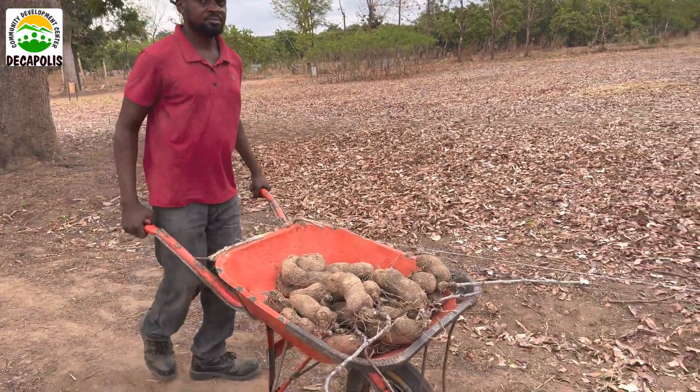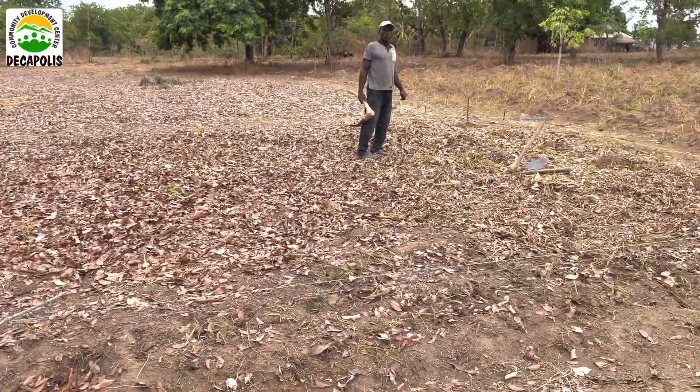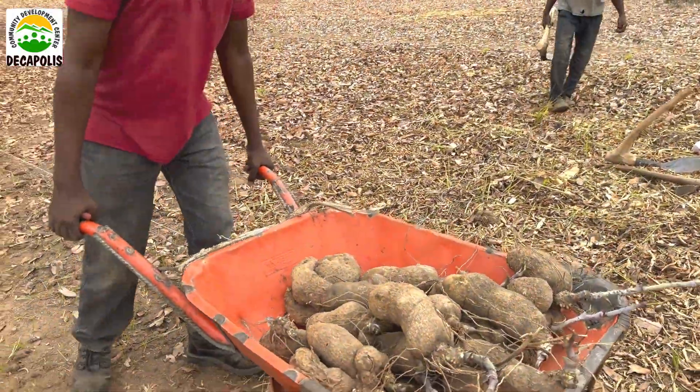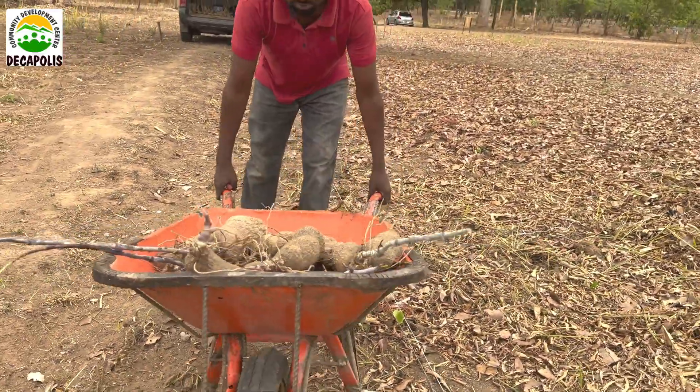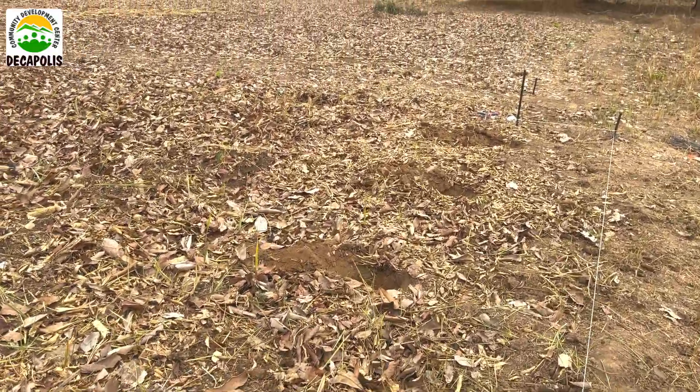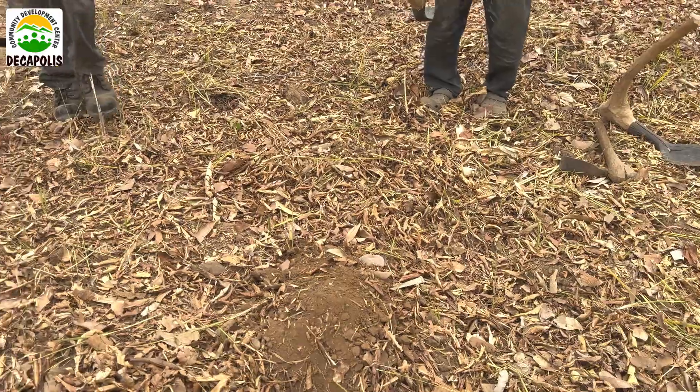Then you transport your seedling to your planting station. This variety is called Humbangkwase — these are Ebene species. We've dug our planting stations, and you can see all the planting stations. This is well mulched.